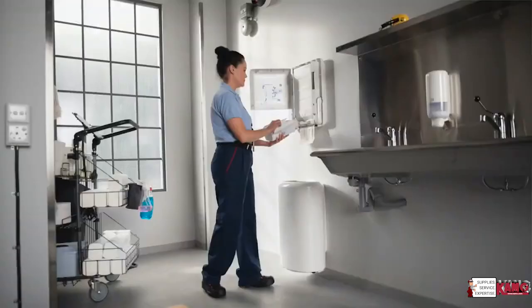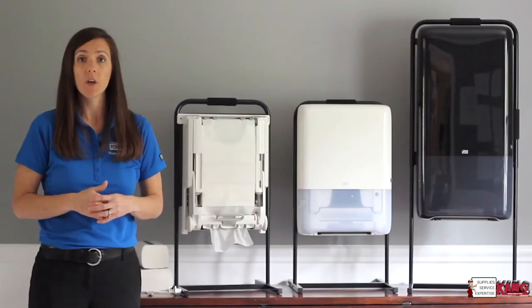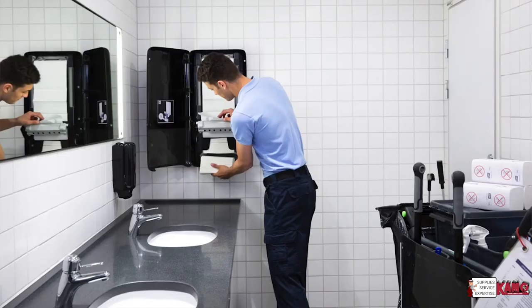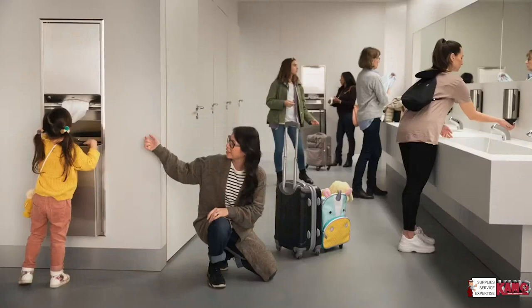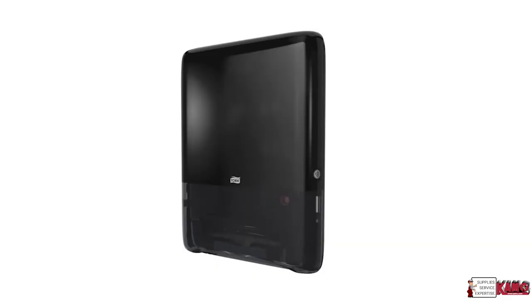Tork Peak Serve can also be topped up, so at any point in time a bundle can be loaded into the dispenser, ensuring that you have hand towels available and reducing the amount of times the maintenance staff has to come back and do dispenser checks. The result is a new standard of smooth, continuous dispensing in a dispenser that is slim, yet offers the highest capacity of any system on the market today.